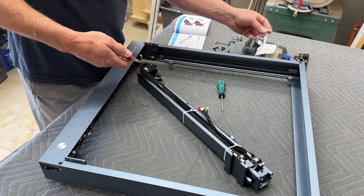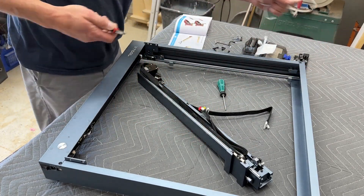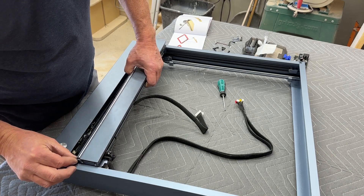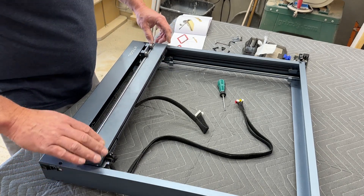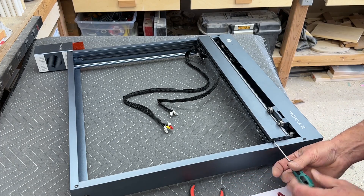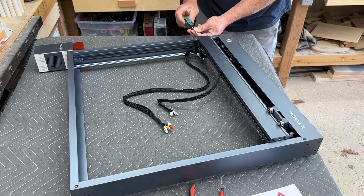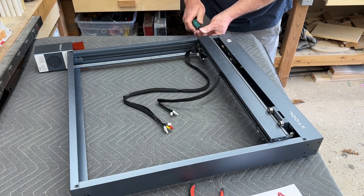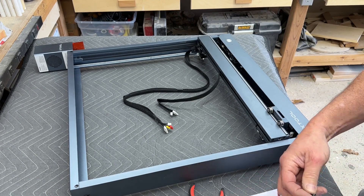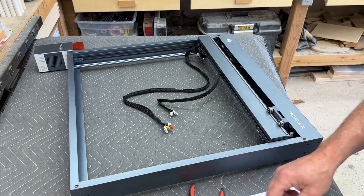The next step is to install the new gantry. To start, clip the white zip ties holding the wire harness in place, get the wiring harness ends released, and set the gantry in place on the two Y carriers. Then replace the five screws that hold the gantry in place. Remember the middle screw on the left side — just get it started, don't tighten it; we'll tighten that later to set belt tension. I like to get all five screws started before tightening any of them, then tighten the four mounting screws and leave that center one a little loose.